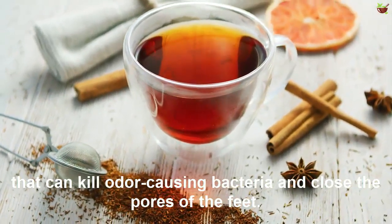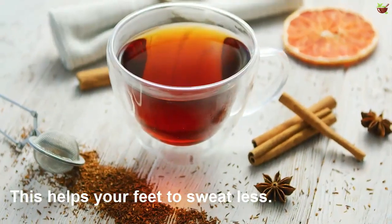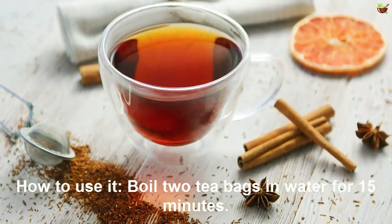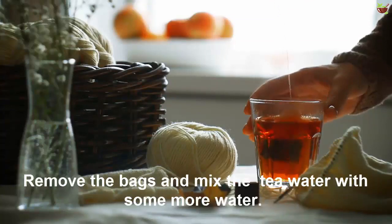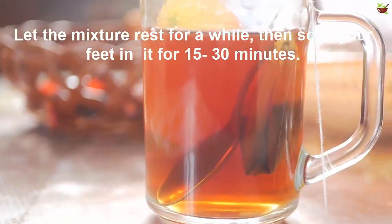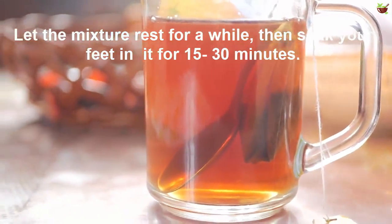Number one: Black tea. Black tea is packed with tannic acid that can kill odor-causing bacteria and close the pores of the feet. This helps your feet to sweat less. To use it: boil two tea bags in water for 15 minutes, remove the bags and mix the tea water with some more water. Let the mixture rest for a while, then soak your feet in it for 15 to 30 minutes.